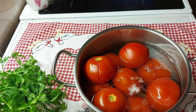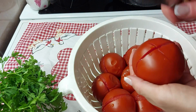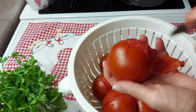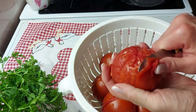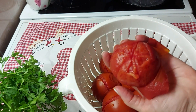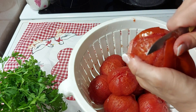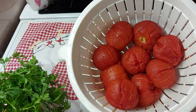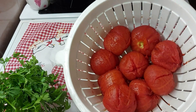Paradajz je gotov i sada ćemo ga oljuštiti. Pogledajte vi kako se to lako ljušti. Ja ovdje imam 2 kg paradajza.